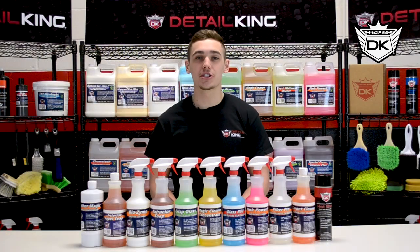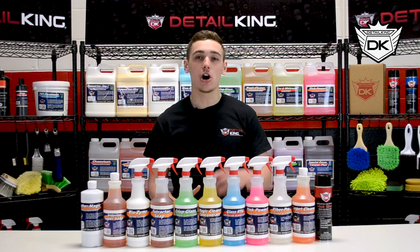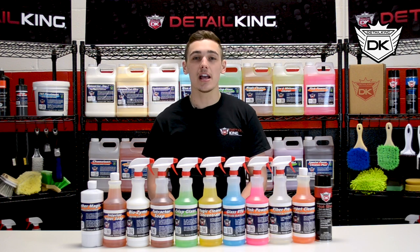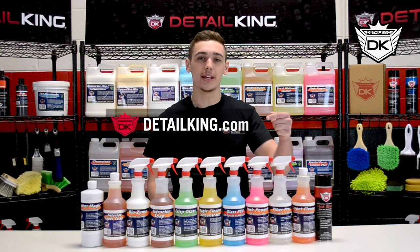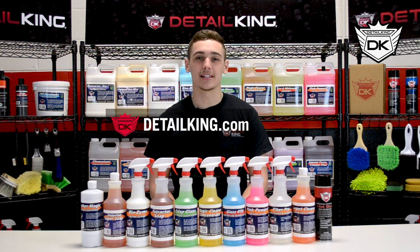All right, so hopefully that clears things up for you guys. Make sure you comment any videos you'd like to see in the comments below. Subscribe to our YouTube channel, like our Facebook page, and follow us on Instagram. And don't forget we have all the products you need to keep your car clean like a Detail King right here at detailking.com. See you guys next time.